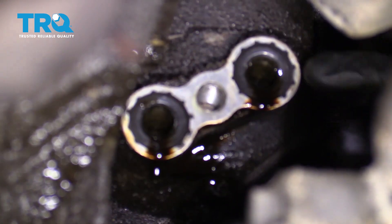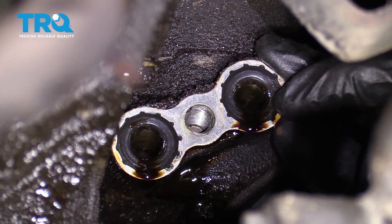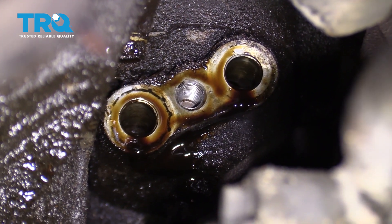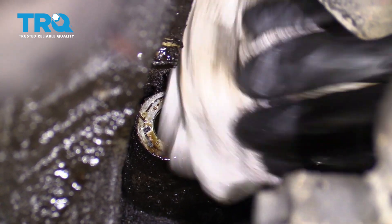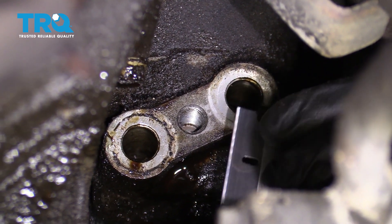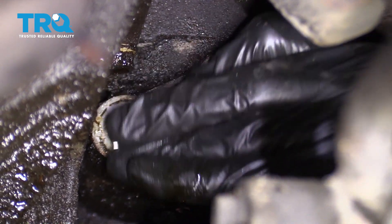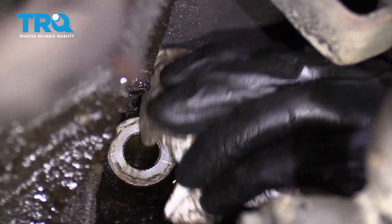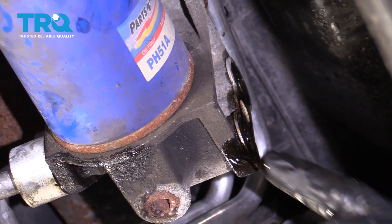Now that we have that out, what you're probably going to notice is I still have my gasket on the engine itself. We need to remove that. There we are. Once that's off, go ahead and wipe it down. We're just going to use a nice razor blade, and we're going to carefully remove any of the excess stuff around the area. And now, of course, we'll do the same to the filter housing.